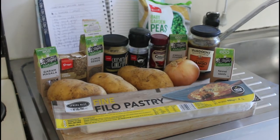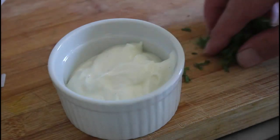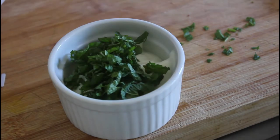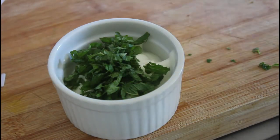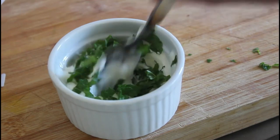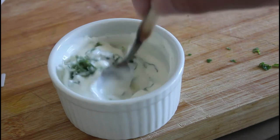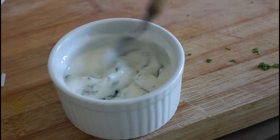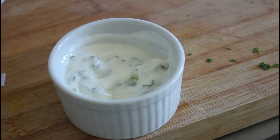Firstly with the potatoes. While the potatoes are boiling — and they're just about ready now — I'm going to make the dip for our sausage rolls. This is just some mint chopped up and some Greek-style natural yogurt. Just add that and we'll make a lovely dip for our sausage rolls.